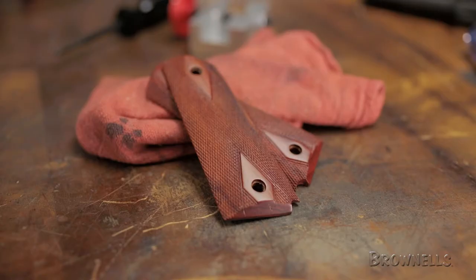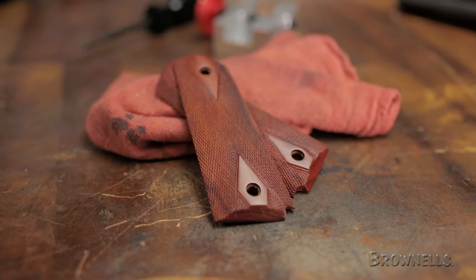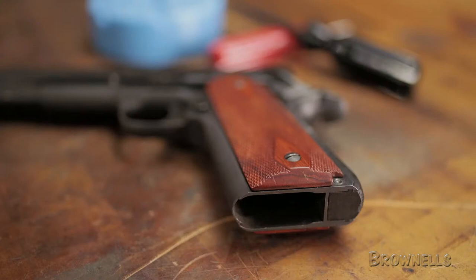The 1911 Cocobolo Grips by Ed Brown are the same high-quality grips that come with Ed Brown Custom 1911 pistols. Made from premium grade wood with excellent natural grain and featuring the classic double diamond checkering pattern, these grips come in many styles to fit your needs.